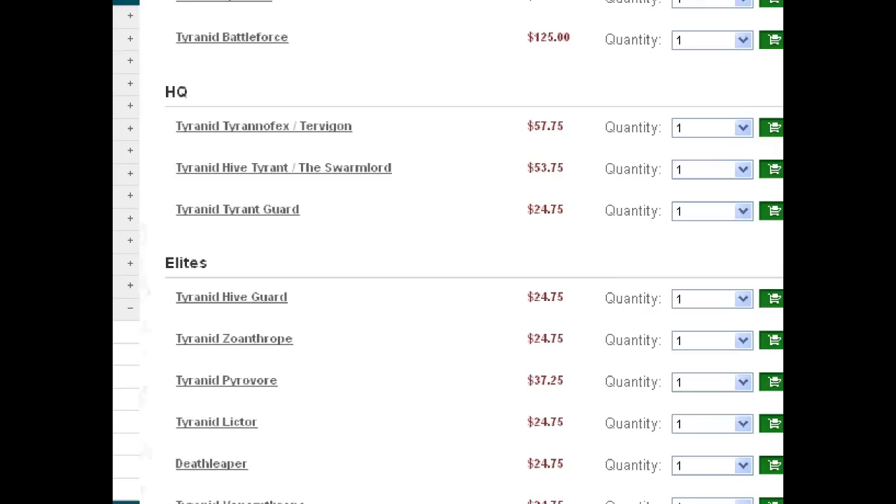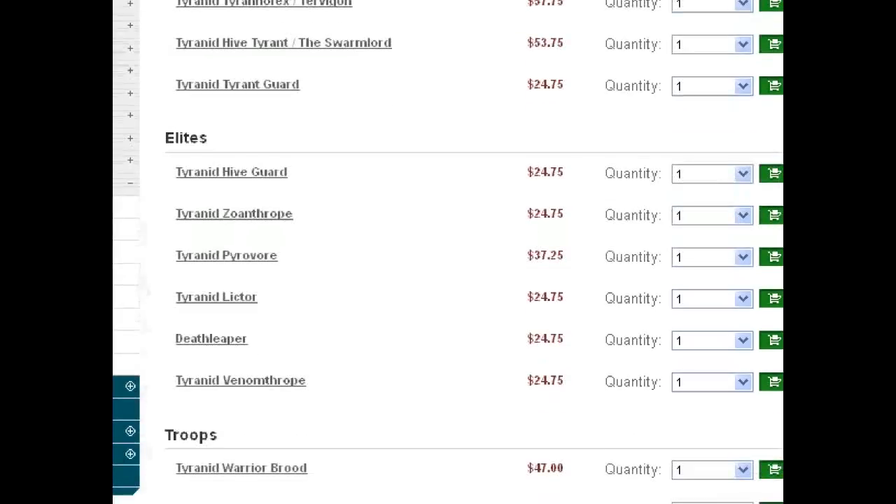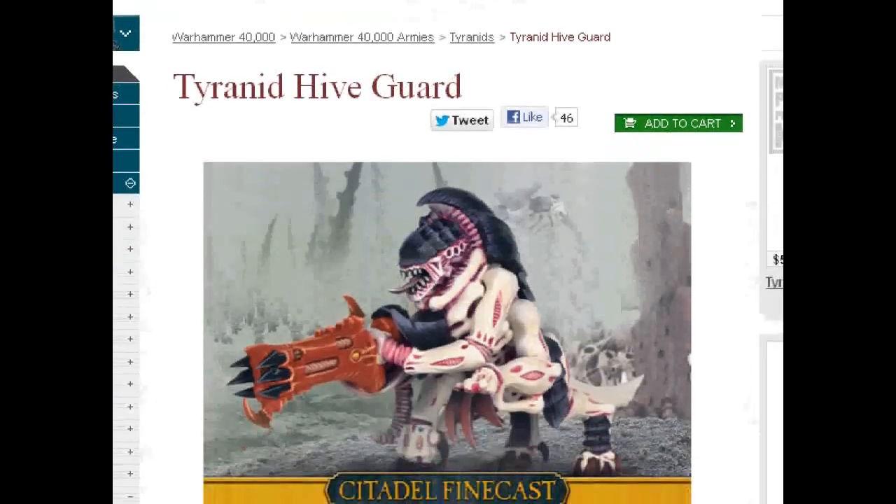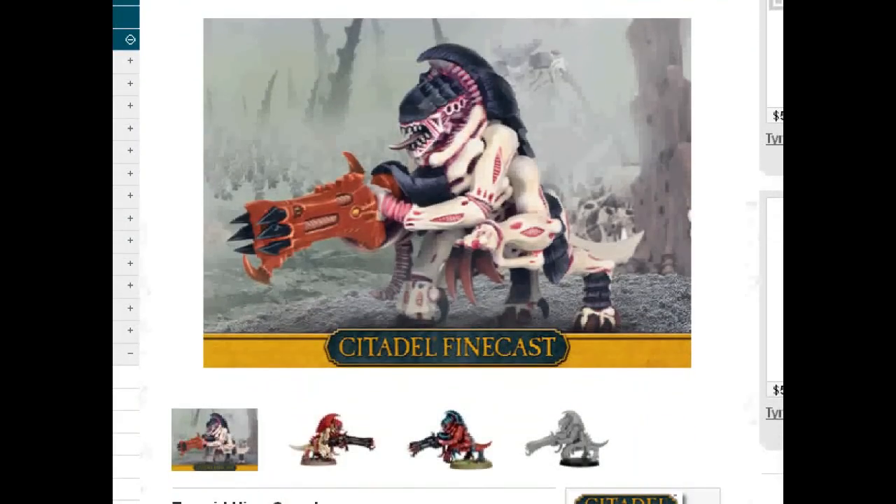Let's move on to Hive Guard. Hive Guard have Toughness 6, 2 shots, 24-inch range, Strength 8. They were great against Light Mech. I'm not sure if a unit of three will have the Torrent of Fire needed to take out Flyers. I do believe they're about 50 points apiece. They also have Indirect Fire, which is kind of cool, so a brood of three is very handy. You will never lack for good targets. They are only AP 4, but these guys are like the Tyranid Autocannon.